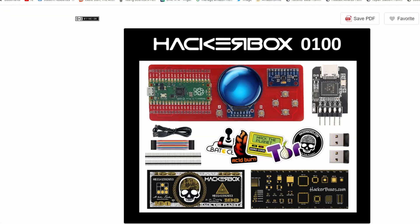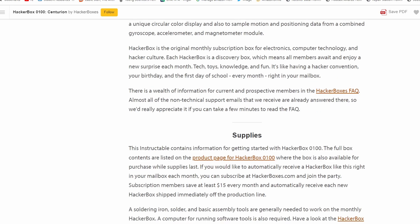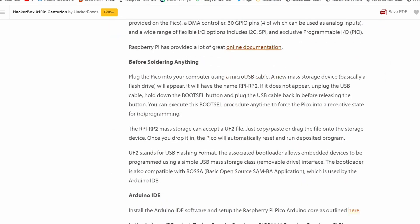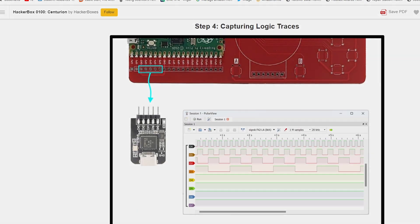Just like they always do, the folks from Hacker Boxes have included a great set of instructions available on Instructables — I have a link to that in the description. And even if you didn't get this Hacker Box, I would say go check it out. It's got a lot of good tips and tricks for the hardware that's in here, so you might find it pretty handy.